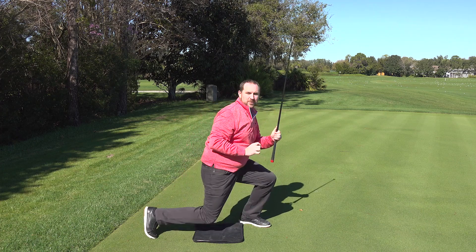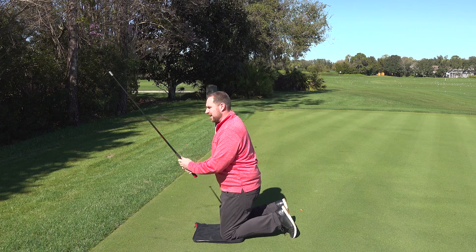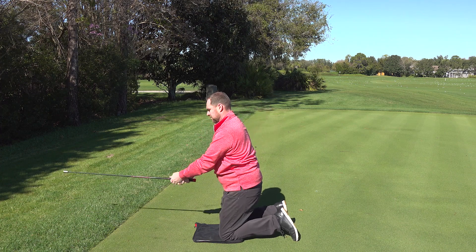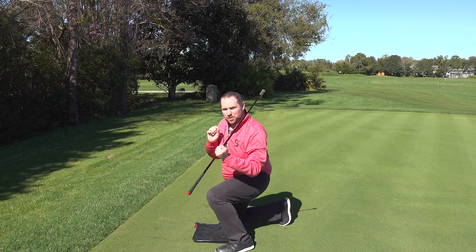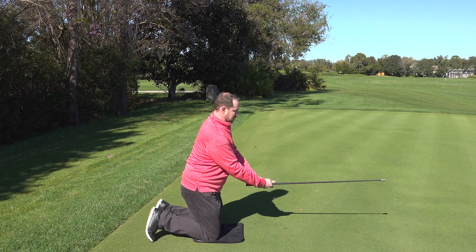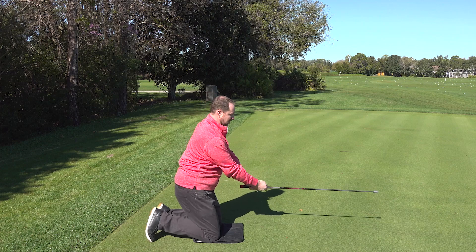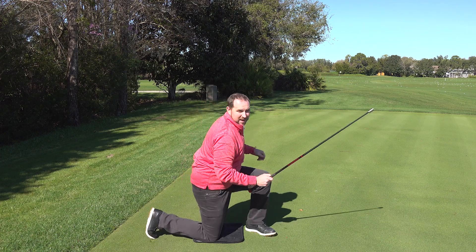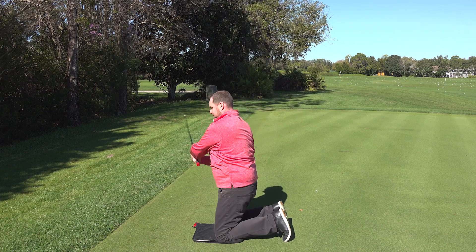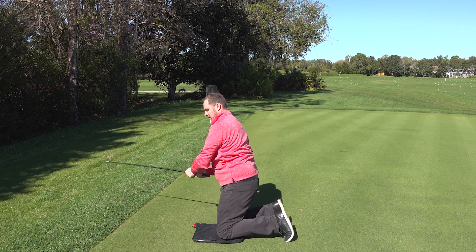Just like in all of our protocols, always switch sides and go back to swinging toward the driving range. I'm going to switch around for the non-dominant side. One more set, back to the dominant side. One more non-dominant.